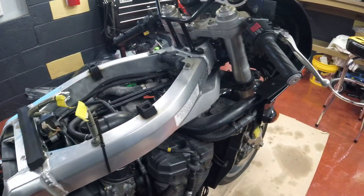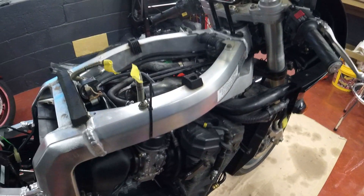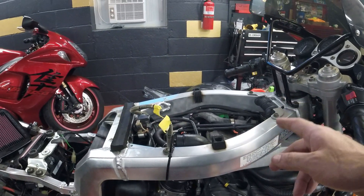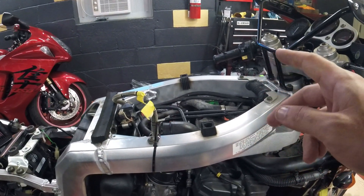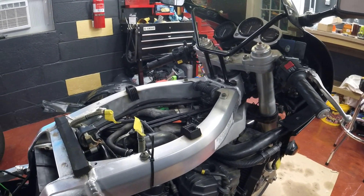If I did have spark and fuel and it still didn't start, I would do a compression test or check the timing. I had a bike once that had spark and fuel but still wouldn't start — I took the valve cover off and found the timing was off. The intake and exhaust cams were off by one tooth, and that's what kept the bike from starting.